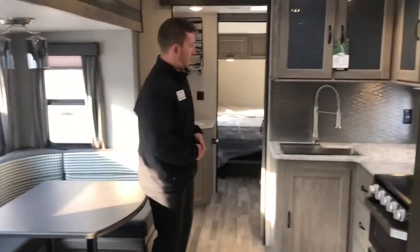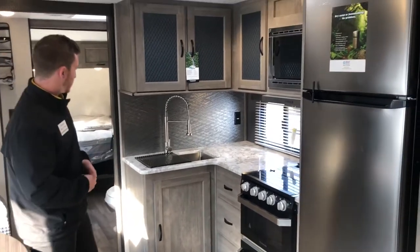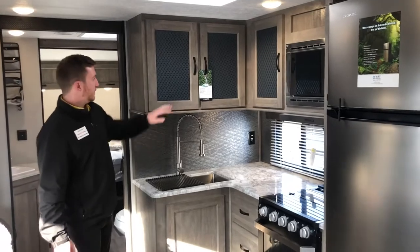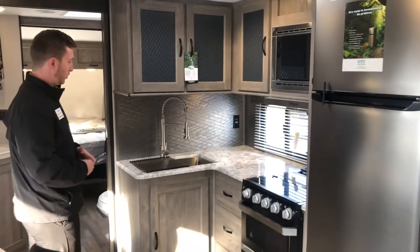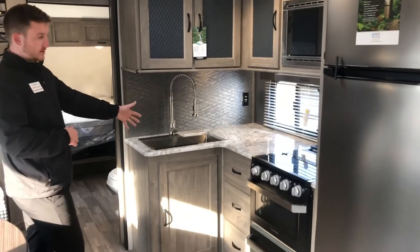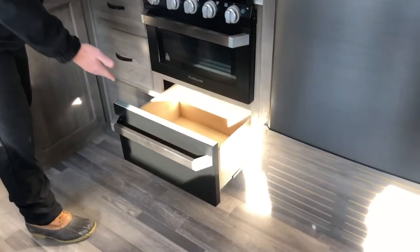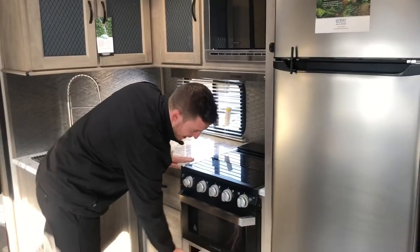The kitchen is one of my favorite parts of this entire unit — it just looks super nice, really residential. They've got this awesome backsplash carried all the way up to the bottom of the cabinets, and these glass inserts in the cabinet doors look really elegant. You've got a big stainless steel sink, a three-burner gas range, and they added a pots and pans drawer, which may seem small and insignificant, but most campers don't include one, so it really matters.